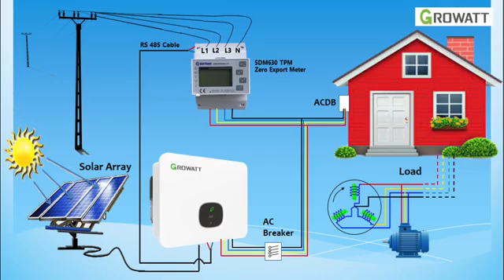Hi there, in this video we will learn how to install a three-phase zero-export meter in your three-phase grid-tie inverter in just a few simple steps.